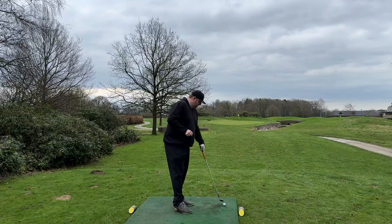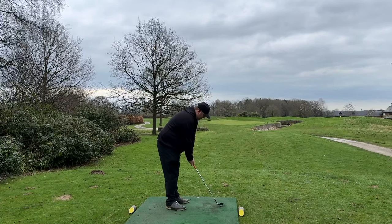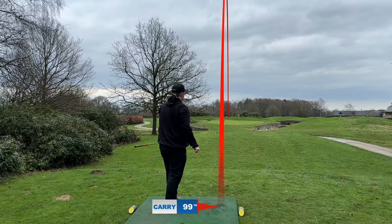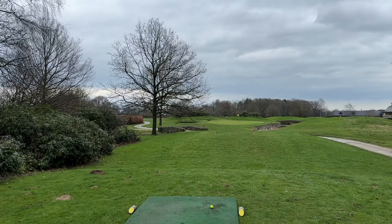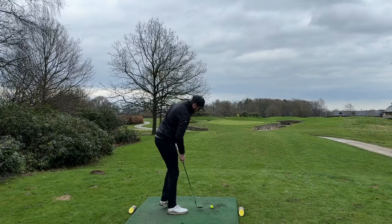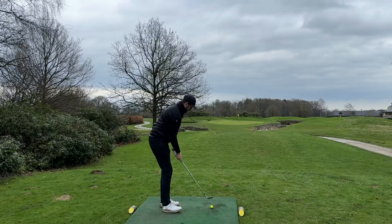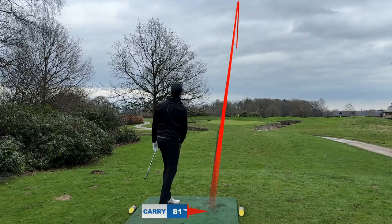What are you hitting? I've just got a little 56. It's a bit long - what did you laser that at? I've hit that like 9,500 yards! You need to work on your distance control. He's floated the green, he's off the back edge.